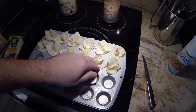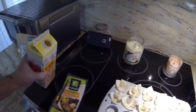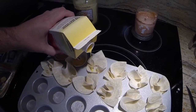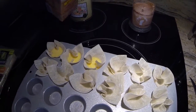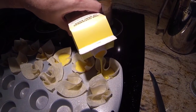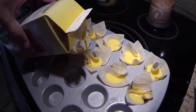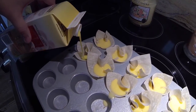Once these are in and pushed down, make sure they're touching the bottom. Go ahead and open up your egg beaters and slowly pour them in. You want to fill them up about halfway. Just a little bit in each one, make sure you're pouring it in the middle. You don't want to overfill them.